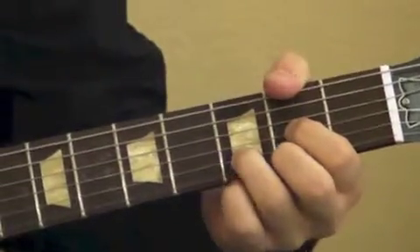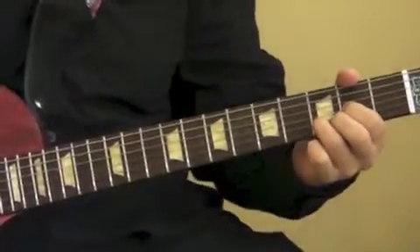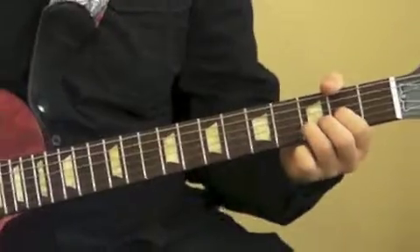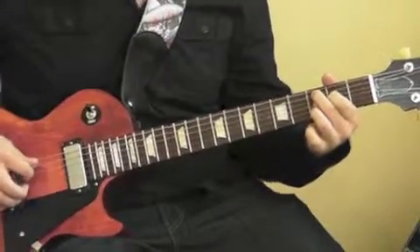So how Lynyrd Skynyrd uses it is they start off with the D string open twice, and then you do B and G, your second and third strings. You hit the D again, and then you go right to that C add nine — kind of repeat the process, but you use your A string or fifth string instead of the D.